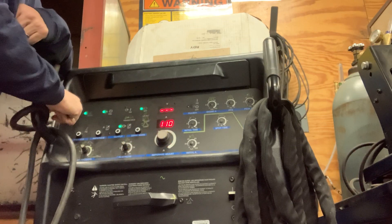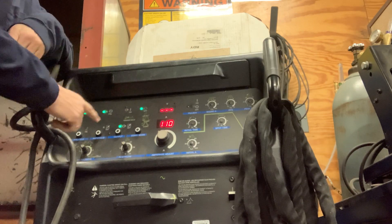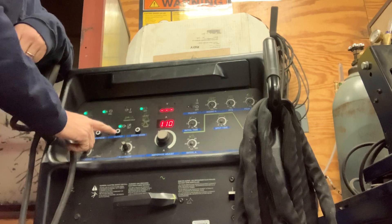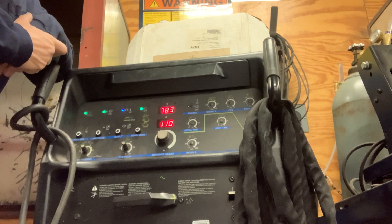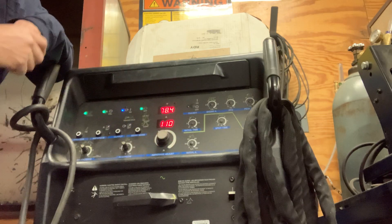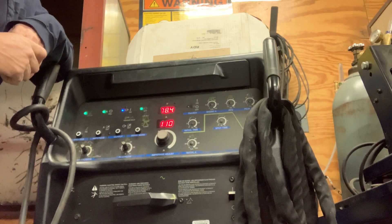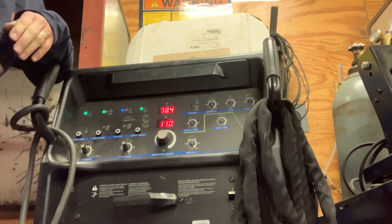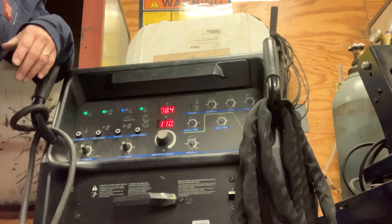If you look across the top you see we have all these red lights and green lights. All the lights need to be across the top, so you just push this bottom button here, and then you can see everything's reading and it will strike an arc at your boot. So that's how we set up a 250 to weld — and this would be boots 10, 8, 6, and 14.